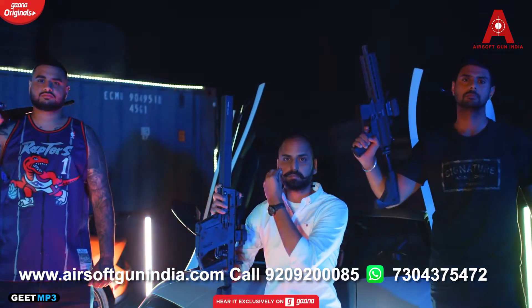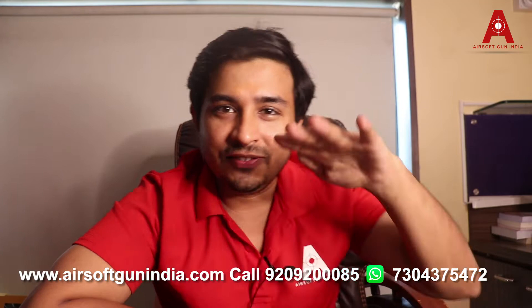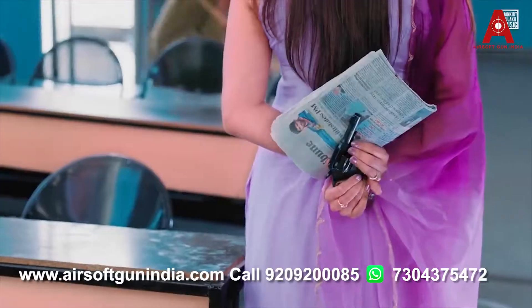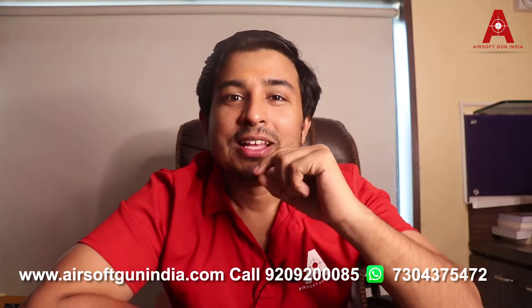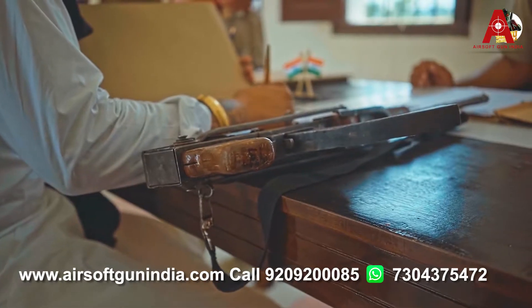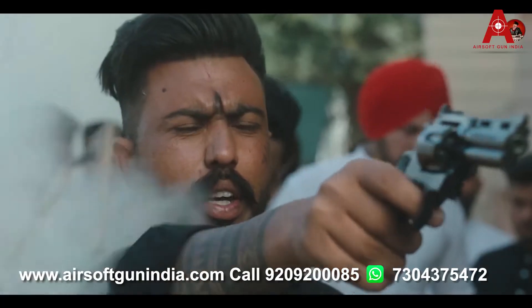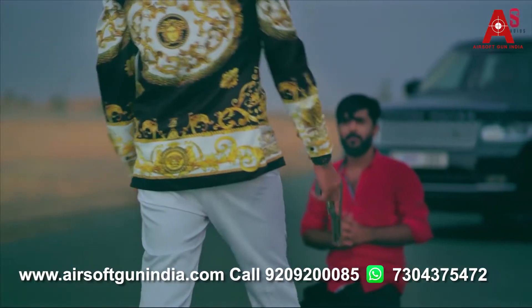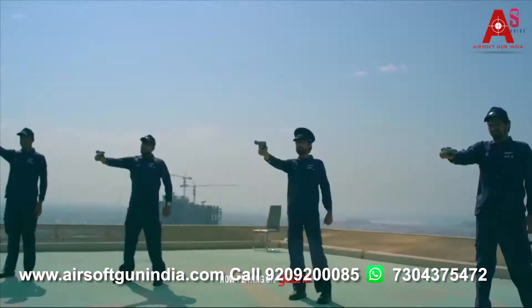Now if you see Punjabi movies with a very low budget, they use lighters and use them so beautifully that it doesn't look like a lighter at all. Some very cool music videos feature a Beretta lighter, a 608 lighter, a CZ83 lighter, and a Walther PPK lighter. They use these so often that people think they are real guns, but in reality they are just lighters.